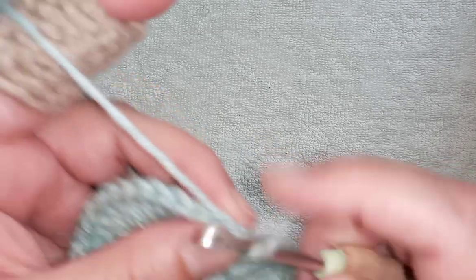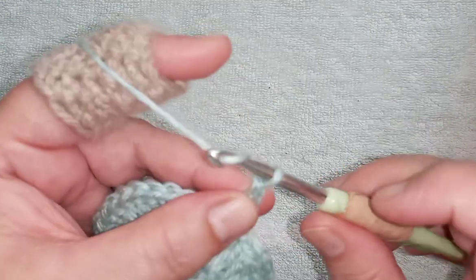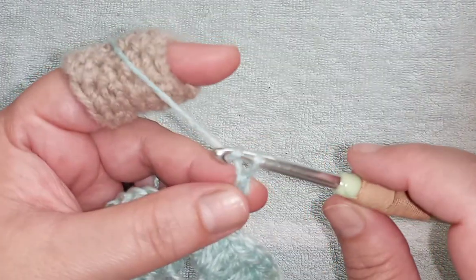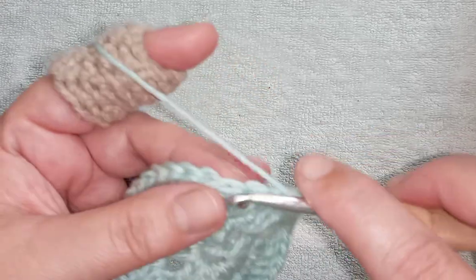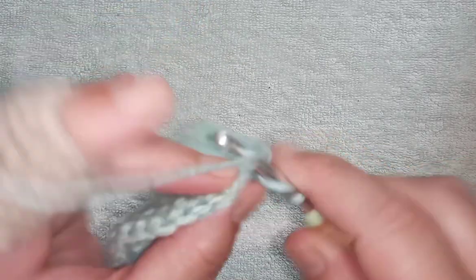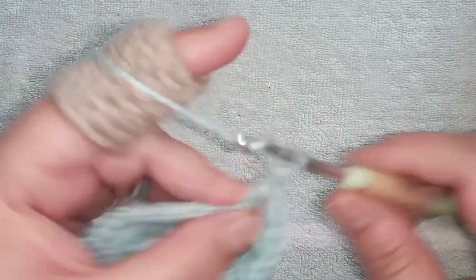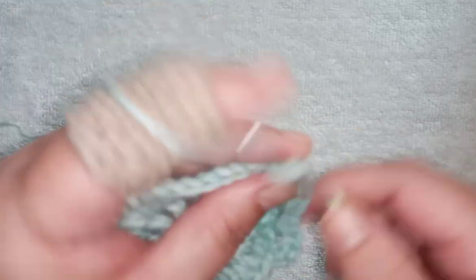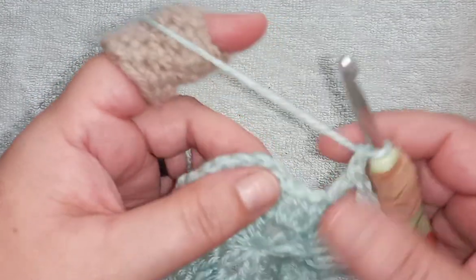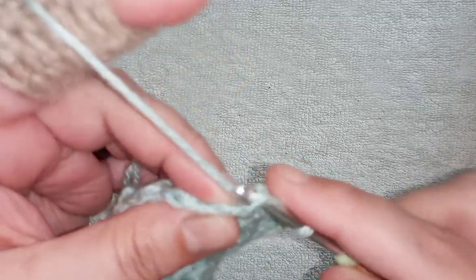Chain one, single crochet back into the beginning, follow that with a stacked single crochet on top — this will be our chain round. Chain one, skip one, double crochet into the next stitch, chain one, skip one, double crochet into the next stitch, chain one, skip one, double crochet into the next. Follow this sequence until the end of the round. I've finished my round — I've chained one, skipping the last stitch, and I'm joining to my beginning with a slip stitch.